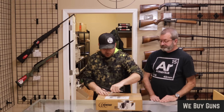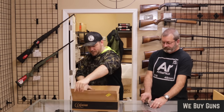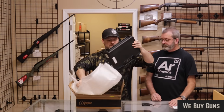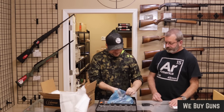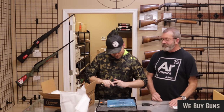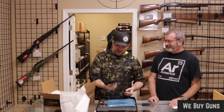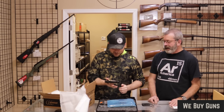Next up, we have one from a customer in Ohio. Lots of guns have been coming from Ohio lately. It's a Kimber — the Royale II. That's a pretty gun. The Kimber Royale is a .45 ACP 1911 with faux ivory grips.